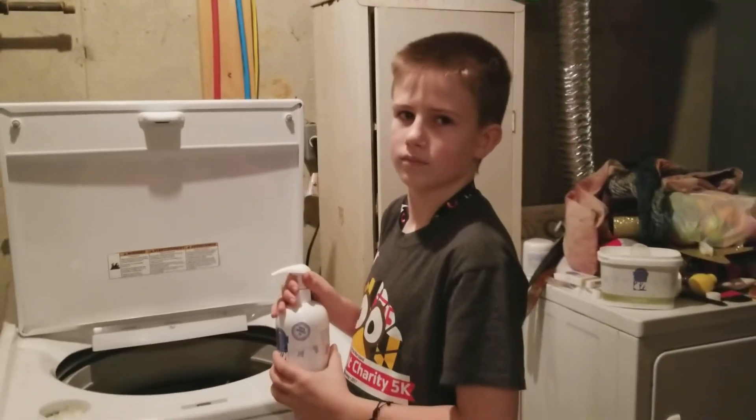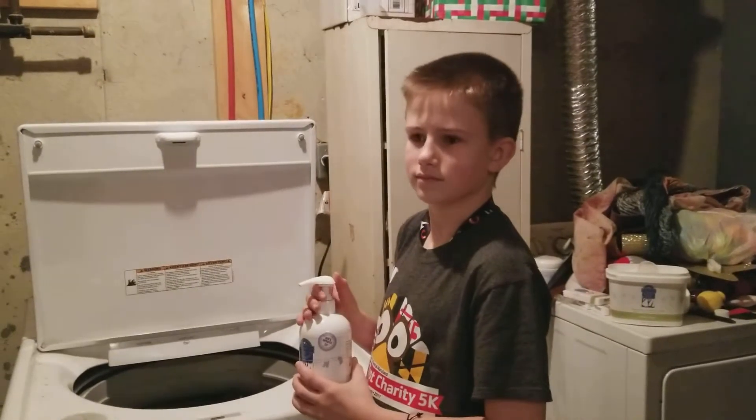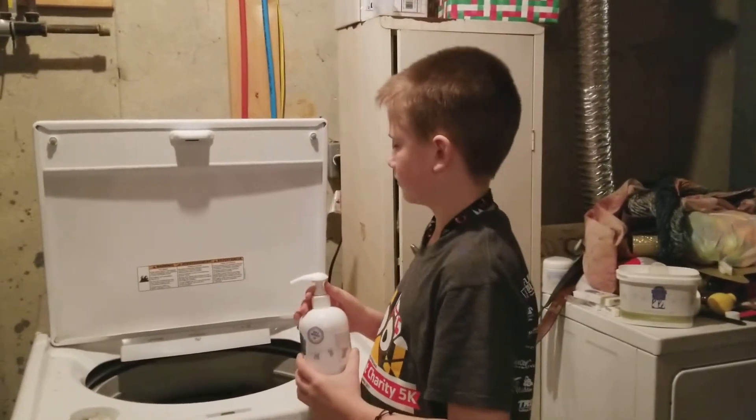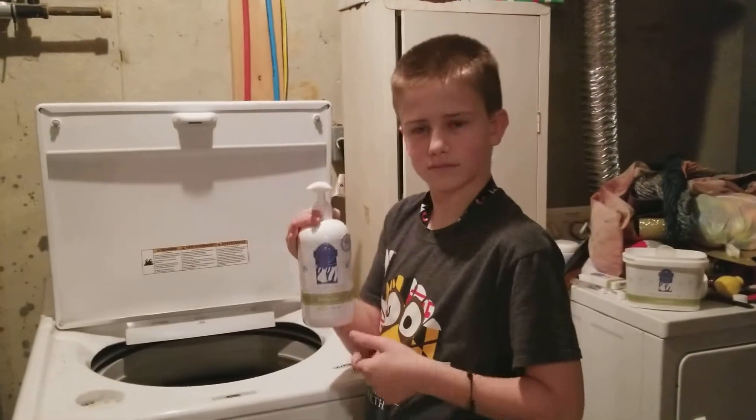All right, so I am here with Daniel. It is Sunday, our laundry day, and he's going to demonstrate how we use Scentsy laundry products in our house. So what do we have? What smell is that, Daniel?